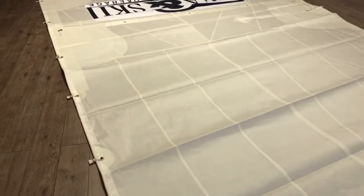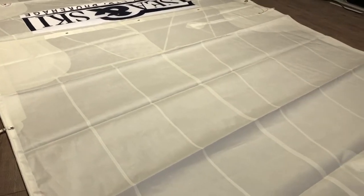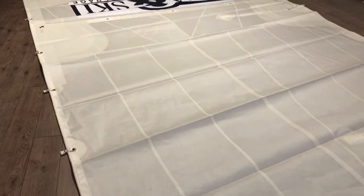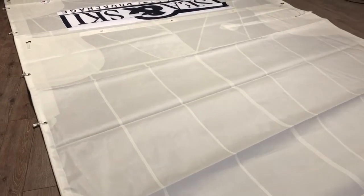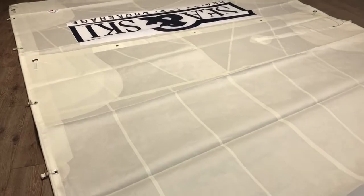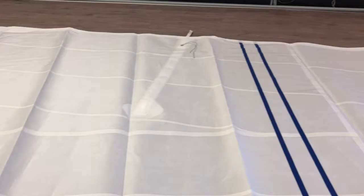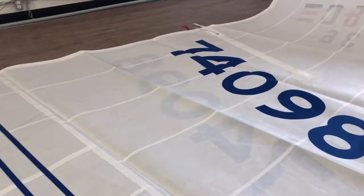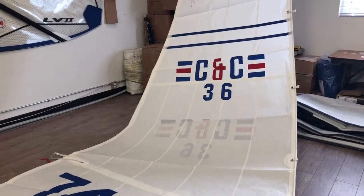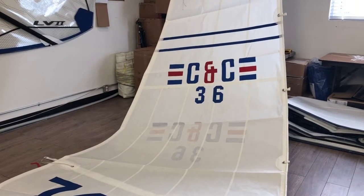This sail is made with the Warp Drive cloth from Challenge. With this high-aspect sail, you've got the best of both worlds: the tri-radial shape that comes from the race world, but instead of expensive and delicate laminates, it's made with Dacron — giving you long life and high UV protection.